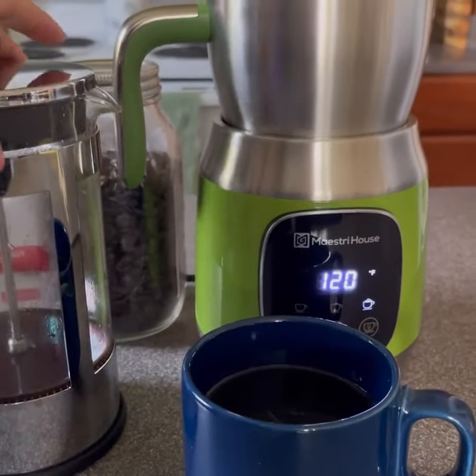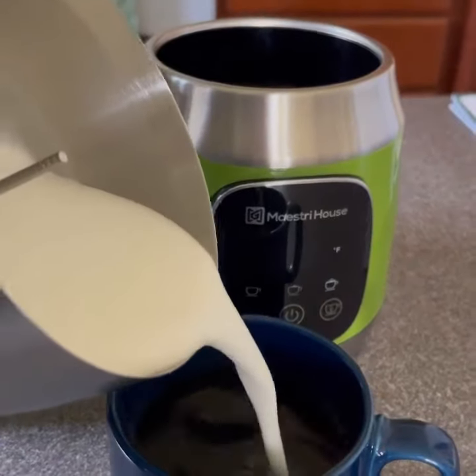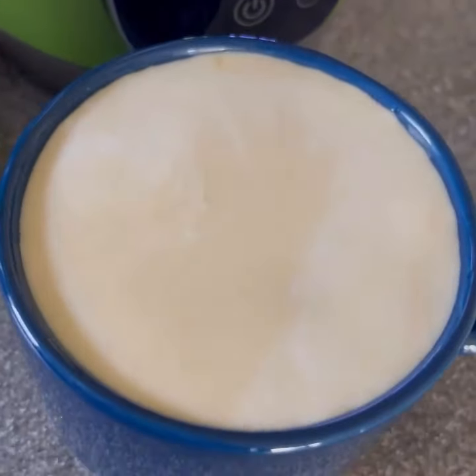All the parts are so easy to use and clean. Today I went for medium peaks and medium temperature, and I absolutely love that I can control the frothiness of my milk.